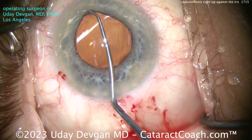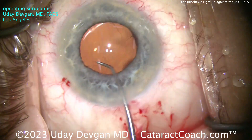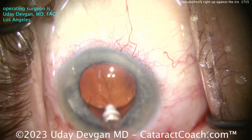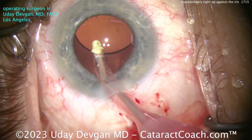Now here I'm looking with the chopper — lift up the iris, just to check around a little bit. Make sure the IOL is in the bag, which it is. And make sure there's no other lens material remaining. It looks pretty clean. We're still going to go behind the IOL to remove the viscoelastic, even in this smaller pupil case.